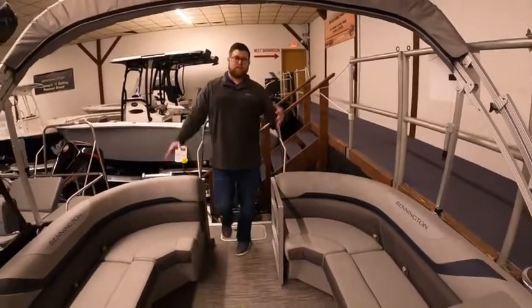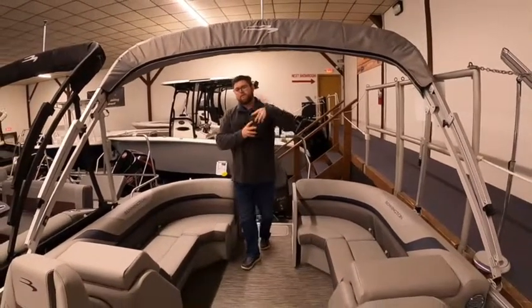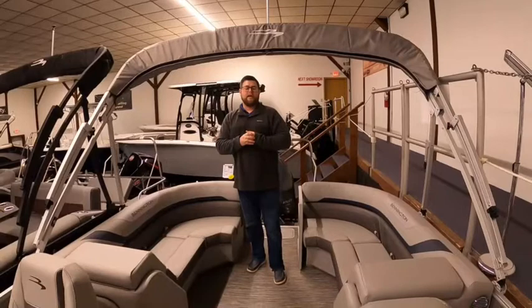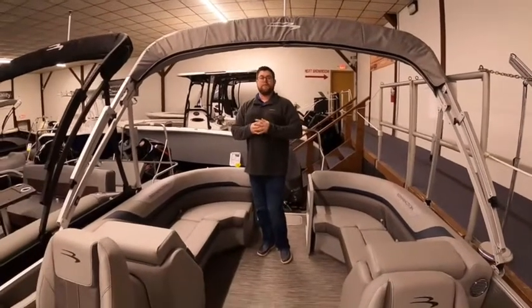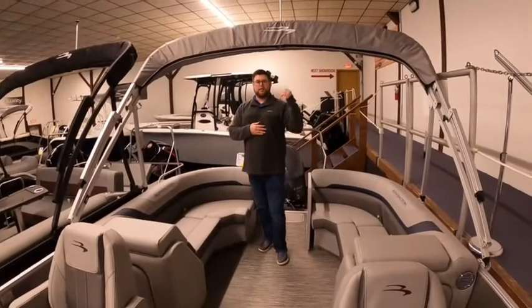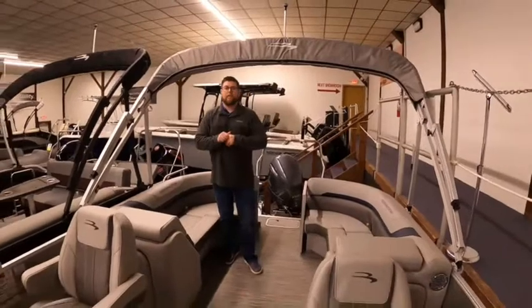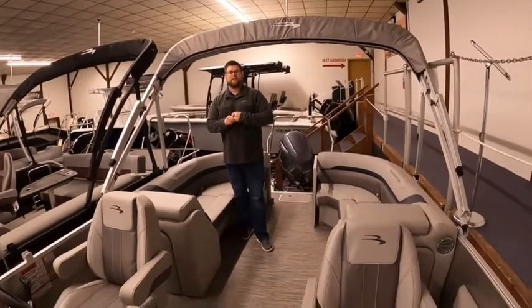This boat has what's called the SPS package, which stands for Sport Performance System. It's one of their tri-toon models. It does very well on Lake Erie — it has a rough water package with a wave tamer to the bow as well as sealed lifting strakes. I can go into more depth on that if you want to give us a shout at our office line at Clemens Boats.